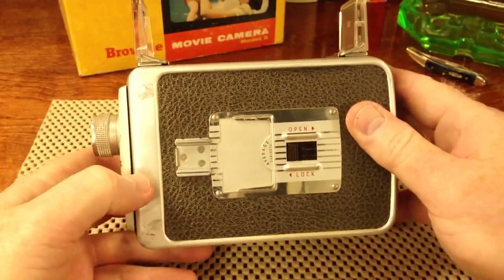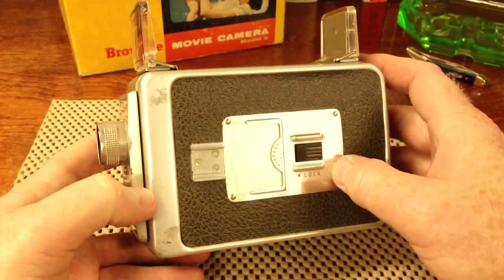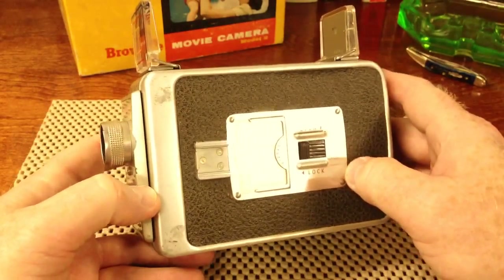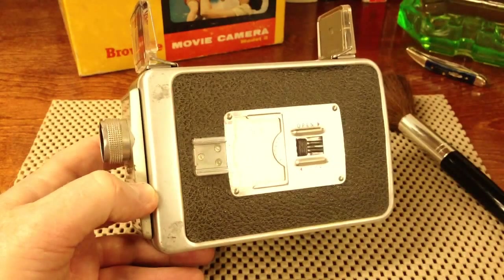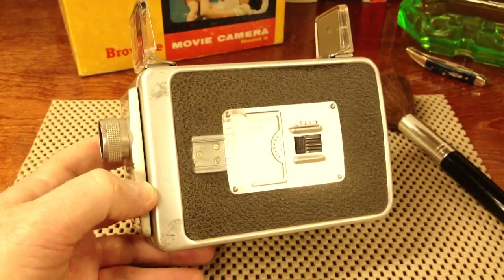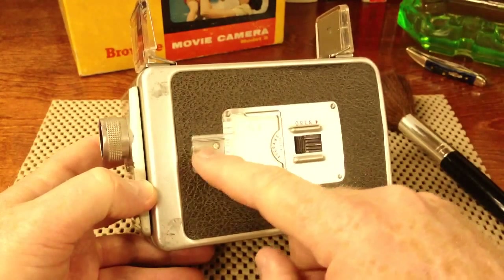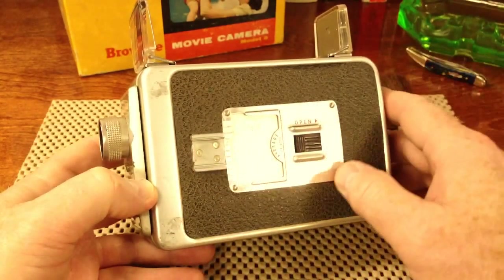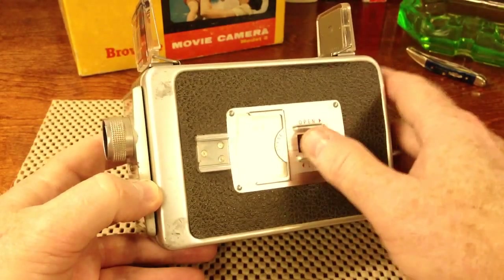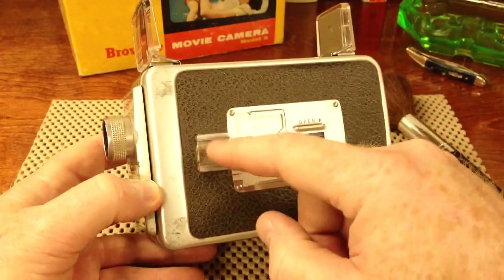Now if you were shooting indoors, you would certainly need some very bright incandescent lighting. This is actually a cold shoe for mounting the lighting that you would use indoors. It was generally very bulky lighting and it had to be plugged into an electrical outlet in the wall.